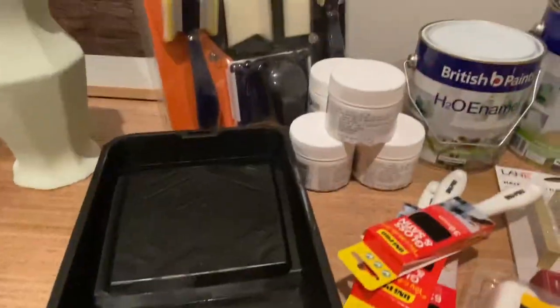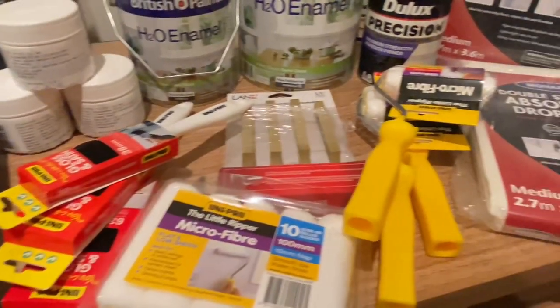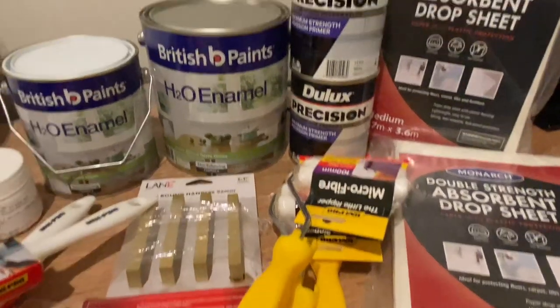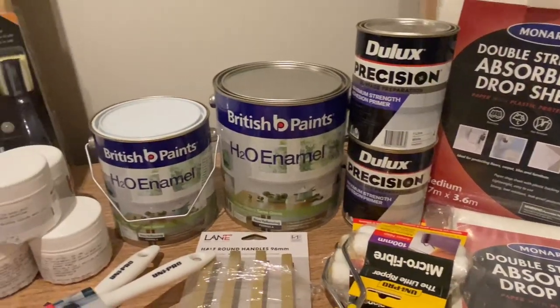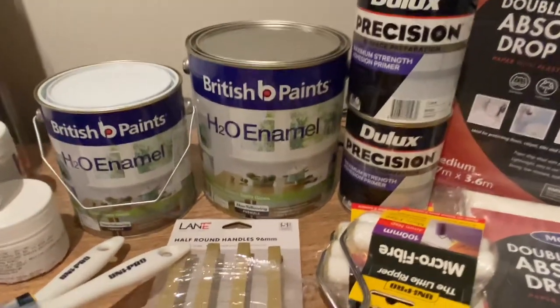Here are all the DIY supplies I was kindly gifted by British Paints Australia to use in my DIY. Huge, huge, huge thank you to British Paints for giving me this opportunity to share my creativity.